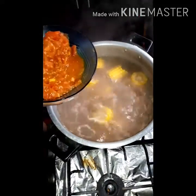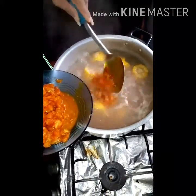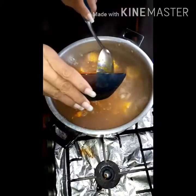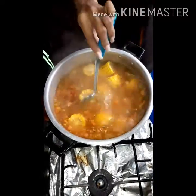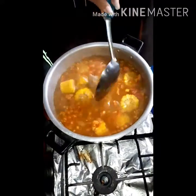Ahora vamos a echar nuestro guisante. Miren qué delicia, está espectacular. Esto le va a dar un toque muy delicioso a nuestra sopa.